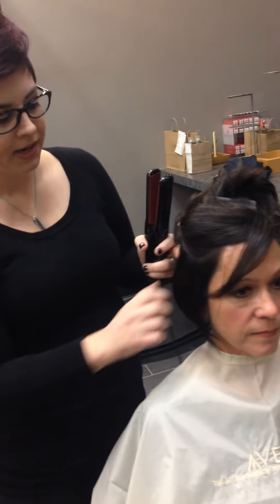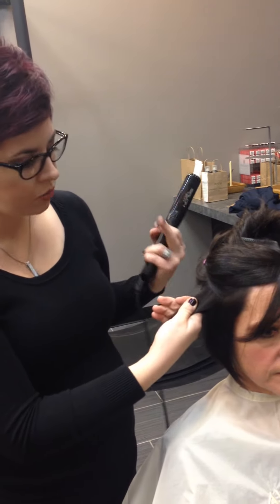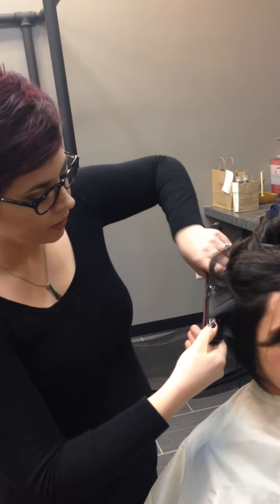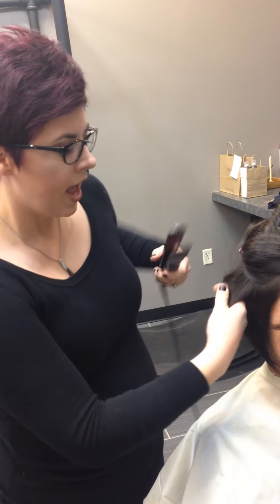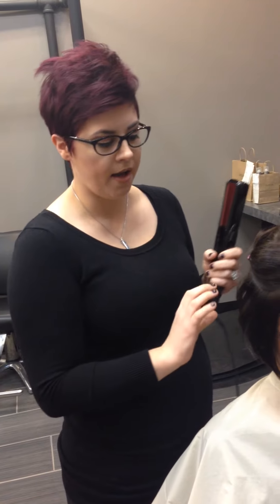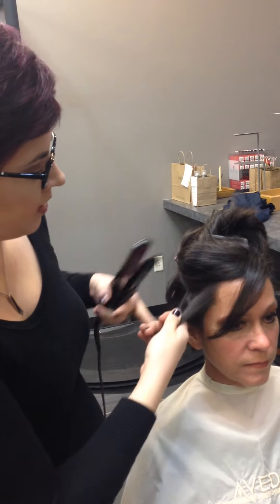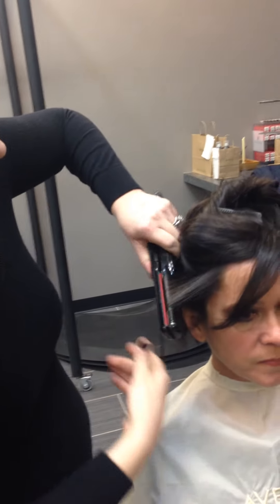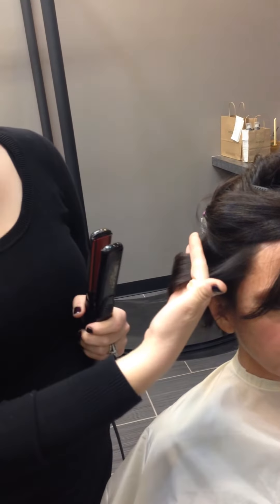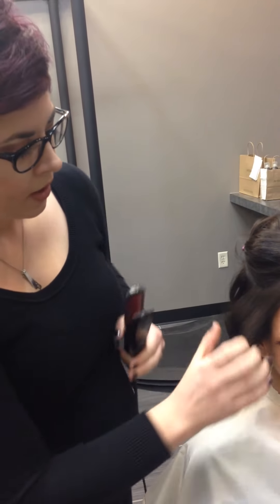Now since we're getting to the side, I'm going to take a section about an inch wide. I'm going to put the flat iron in and rotate it around in a continuous motion. This way you don't get a weird kink in the hair or a line or anything funny like that. I'm going to curl it away from her face. Notice how I make it straight at the end — see how you get this open-ended fun curl, where it doesn't look like you did it with a curling iron or it's too perfected.